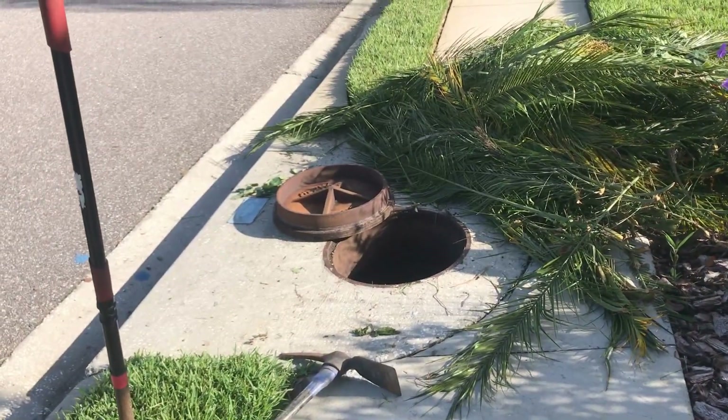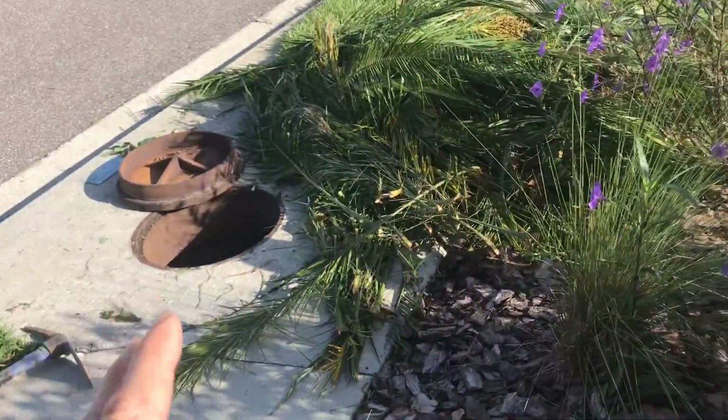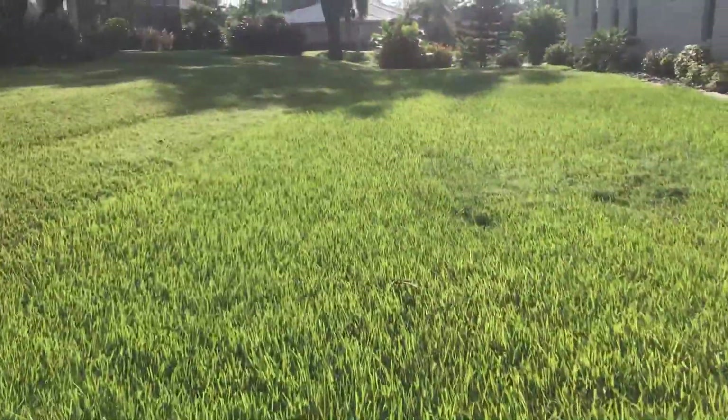The mini jetter did a good job on this 12-inch pipe. Surprisingly, it really cleaned it. But the problem is not so much that there's sand in the line — although there's a lot of sand in there, which we've got clean now. The real issue is down in the bottom of the storm drains.